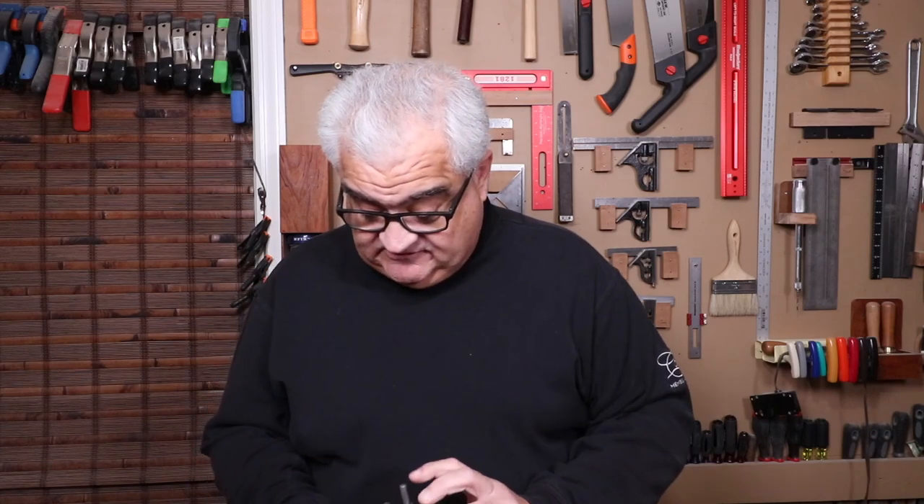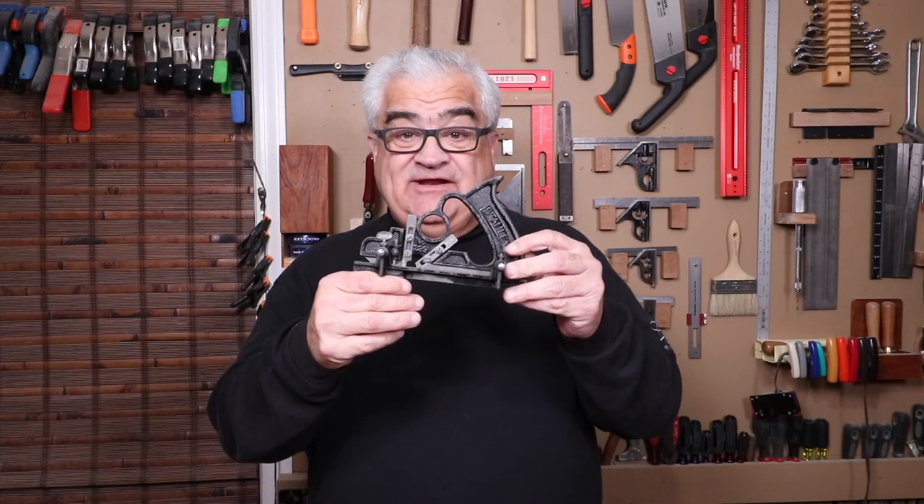Hey everybody, welcome back to the shop. Today I got a hand plane for you. I want to talk to you about this plane right here. This is the Stanley 239 dado plane.